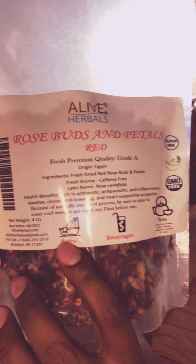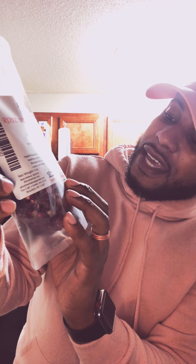You can see the symbols on here — you can put it in your bath, you can actually drink it, and also use it as tea. Like I said, it's a mood enhancer. I got this from Alive Herbals, and it's caffeine-free.